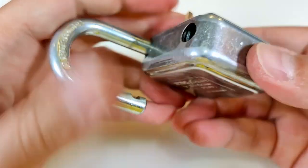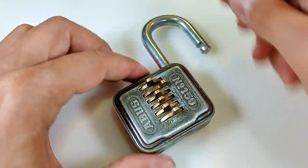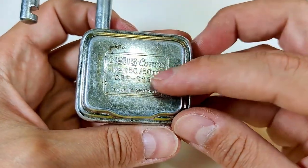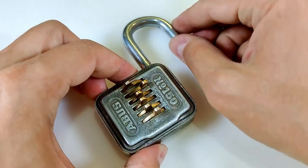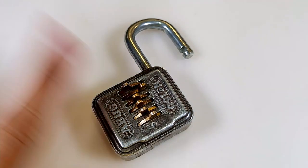Very, very nice. I'm glad that I decoded it on camera. This was the ABUS number 150, 150 slash 50 millimeter, ABUS Combi — decoded. Thanks for watching, have a nice day, have a nice picking, and bye-bye.